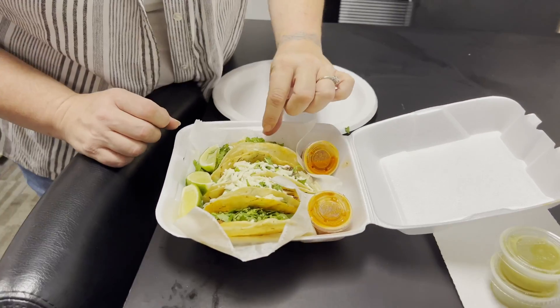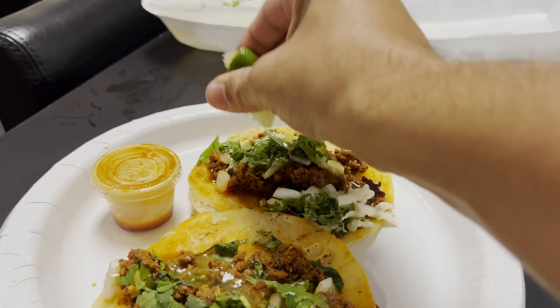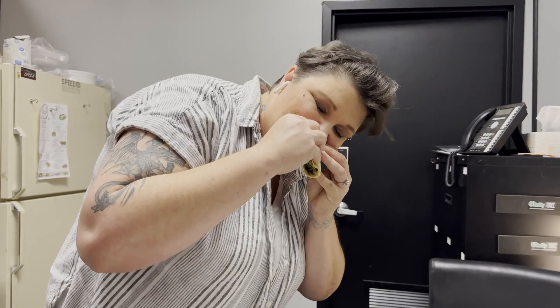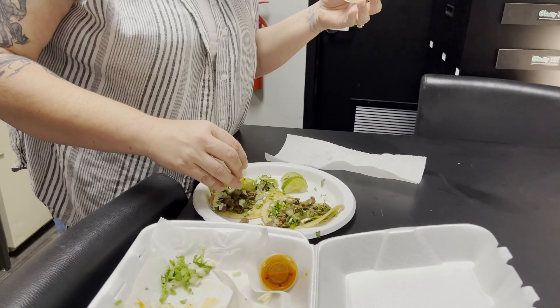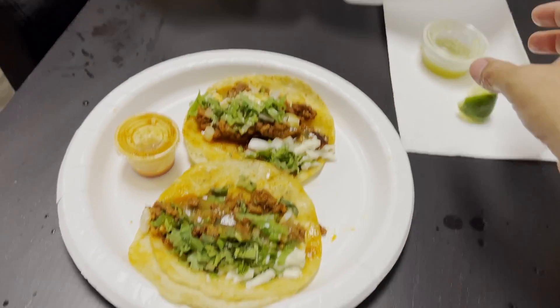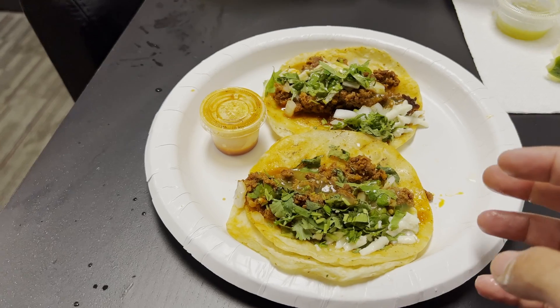Cannot wait to put it in my mouth. Gotta put that lime on it. What do you think? From one to ten, what would you rate it? Ten. Ten? Yes, sir. When I started working here, man, I used to eat these every day for like a whole month. I could do these every day too. Banger.